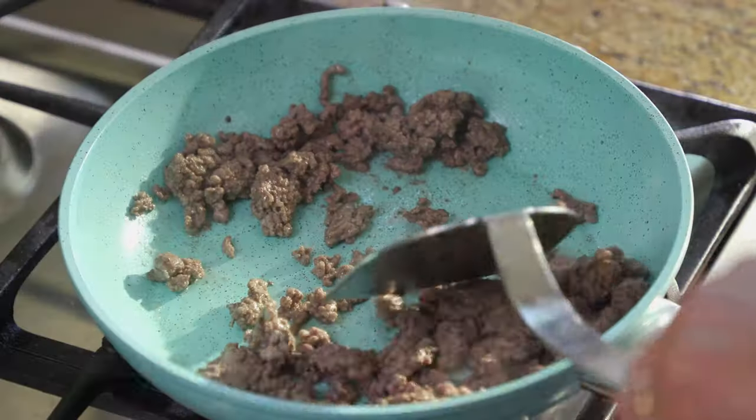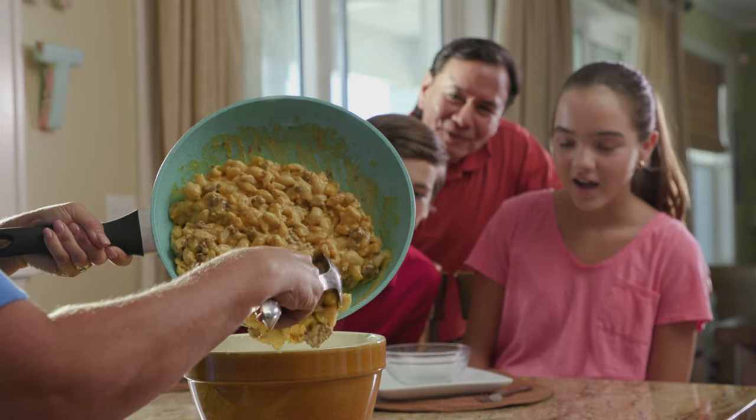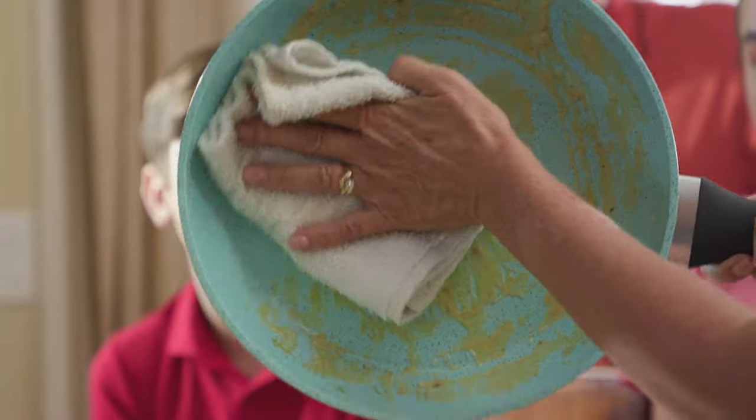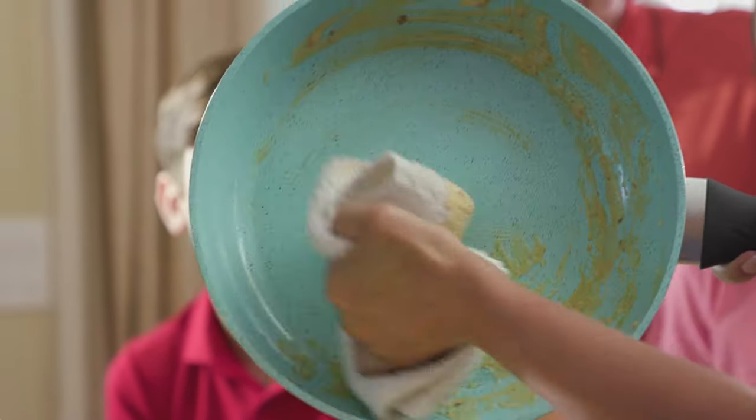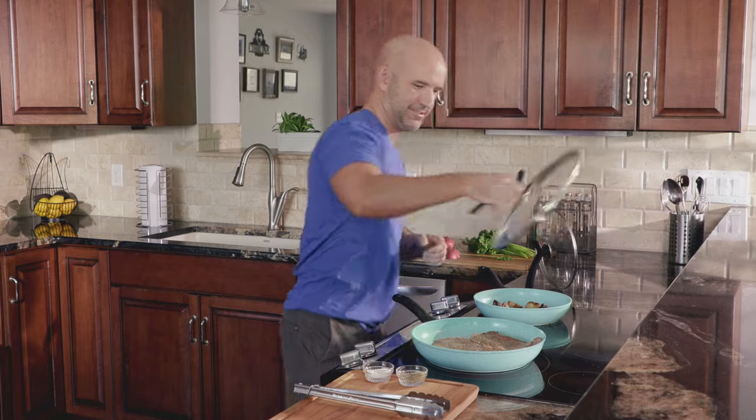Jade Pans brings that super strength and durability to your kitchen and it will last a lifetime. The non-stick surface will never fail from the first meal to the thousandth meal. Virtually scratch resistant, nothing burns, never a warp or a ding.